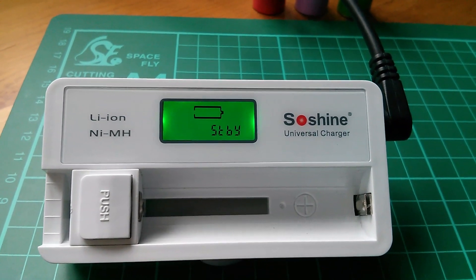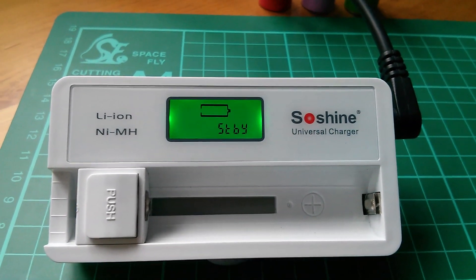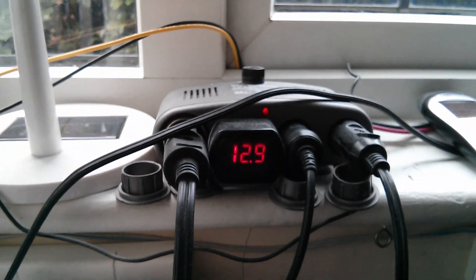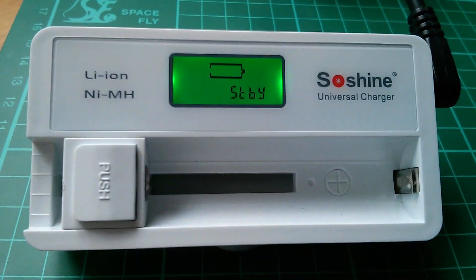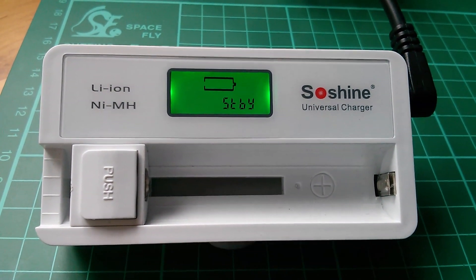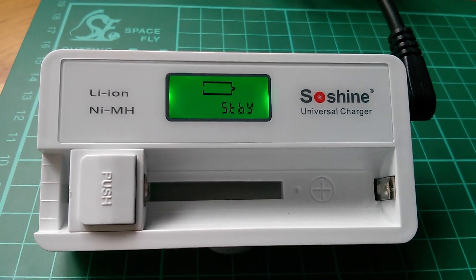I've put 12 volts into the 12 volt jack and it's saying standby. The 12 volts is actually 12.9 because it's coming from my solar power system. I have put up to 14.5 volts into this thing and it seems perfectly happy with that.